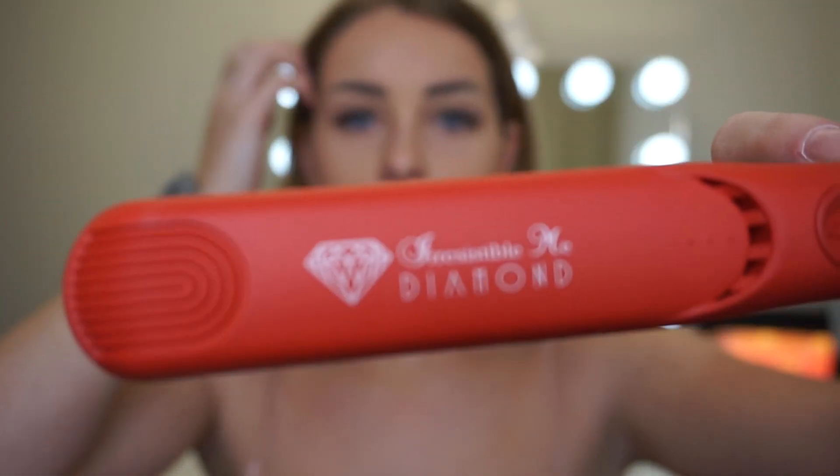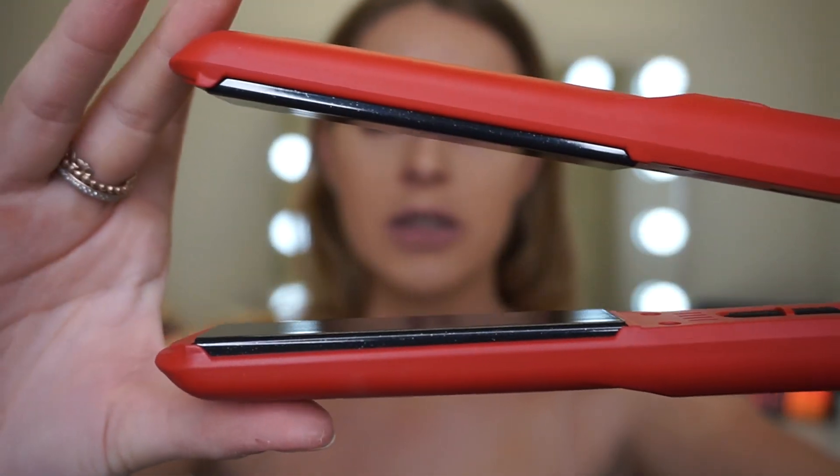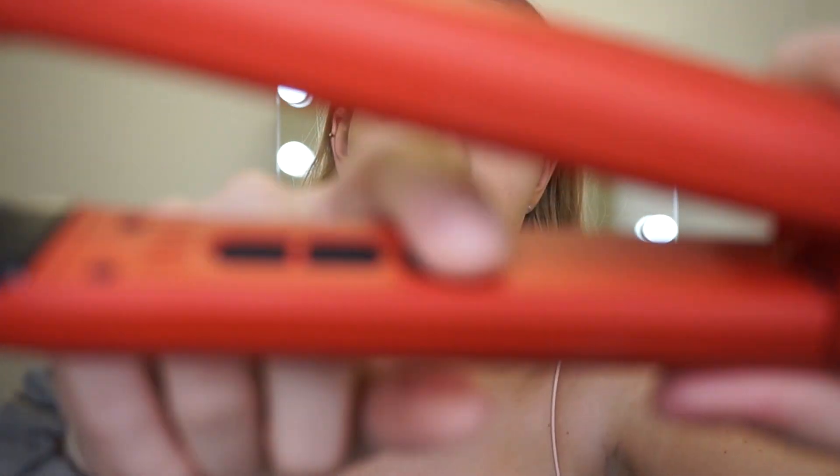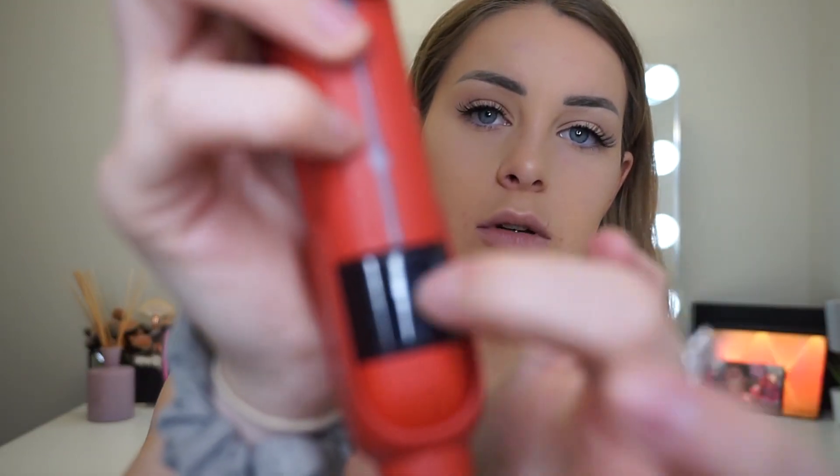So this is what it looks like out of the box. That is the flat iron part — you've got the buttons in there, it is kind of hard to zoom in, but you've got your on/off button and then your temperature buttons as well, and then we've got the display screen here.